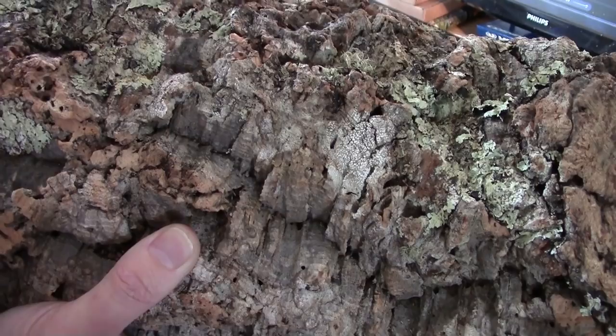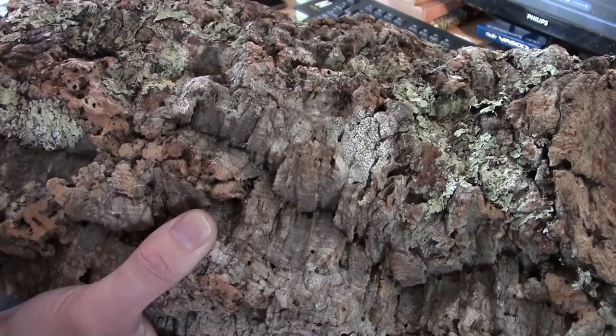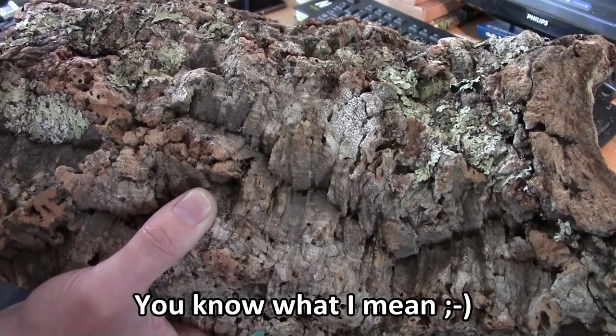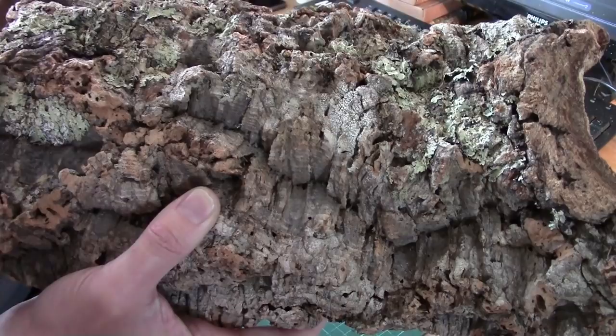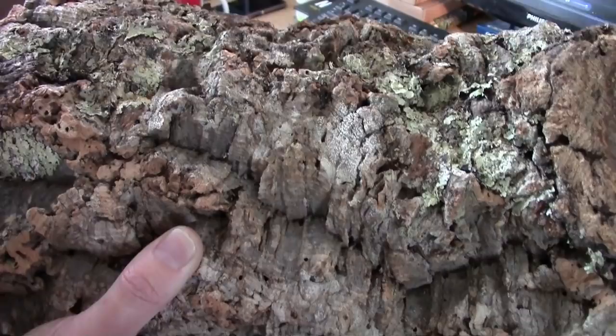I'm even going to wash my fingers afterwards, I hate it. So you need to be aware of what's on this. The stuff you buy from Jarvis has already been disinfected and cleaned. But if you're buying it secondhand or from vivarium suppliers, they don't clean this stuff off. So be aware of that speckled white sort of effect — give it a good clean.